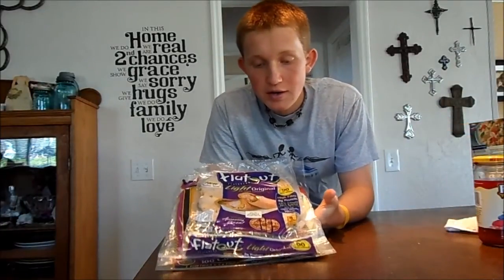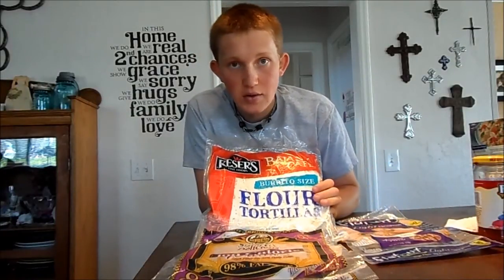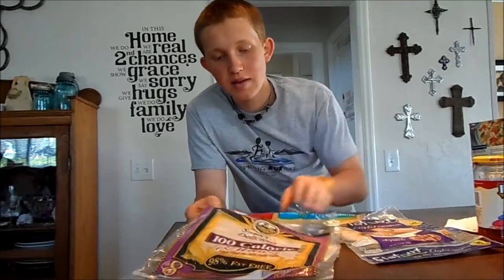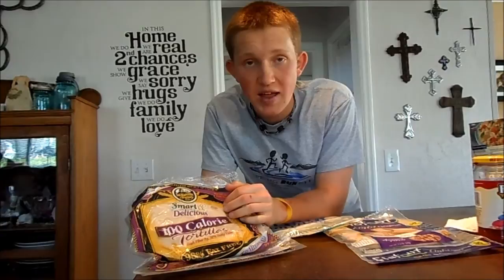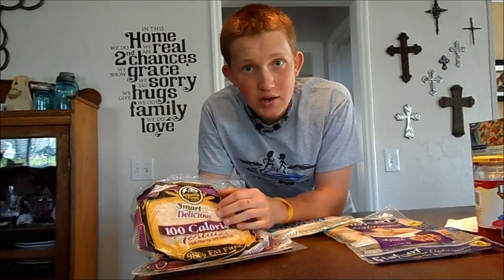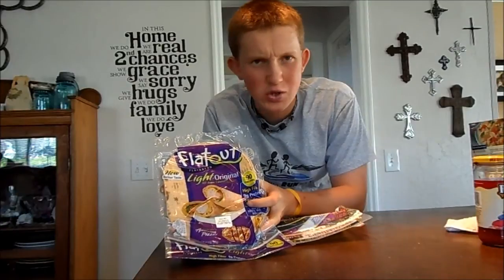Obviously to make a burrito you're gonna need a tortilla. I have three different types here. I'd recommend not going with the big flour tortillas unless you're maybe trying to gain weight, because they generally aren't gonna have that much fiber, but they are probably gonna taste the best. These are called Smart and Delicious by La Tortilla Factory — they are a hundred calories and they mimic a flour tortilla pretty darn well. They taste pretty darn good, they don't rip that easy, they're just not quite as big as a typical flour tortilla, but they're loaded with fiber and really healthy — so that's a good option. They also have a light version and a regular hundred-calorie version.